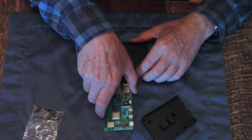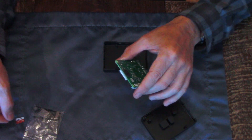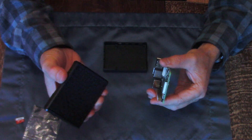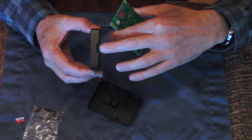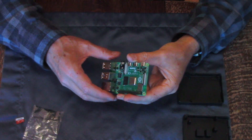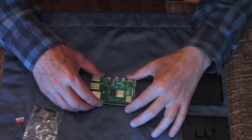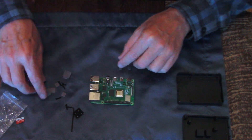The first step is that you need to take out the SD card, because you need to put it in later after you get it installed. So I just took that out. The next step is to put the pads on. It looks like they have some extras — two of each, so if you make a mistake you can go back.